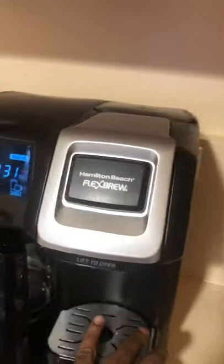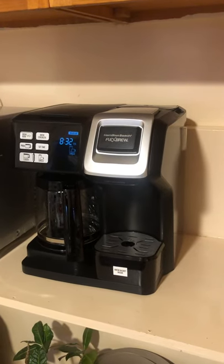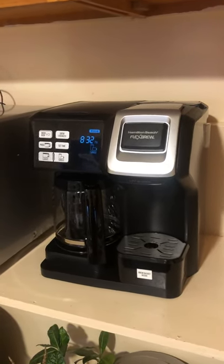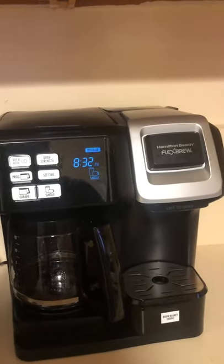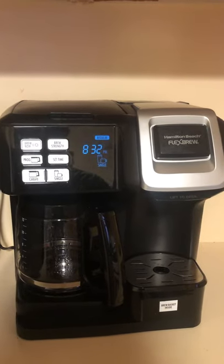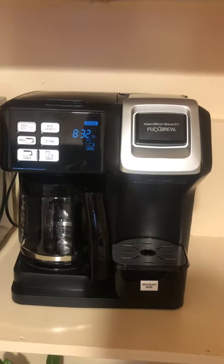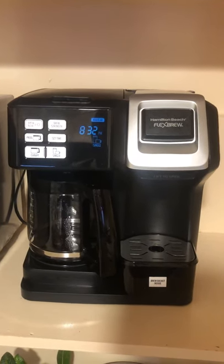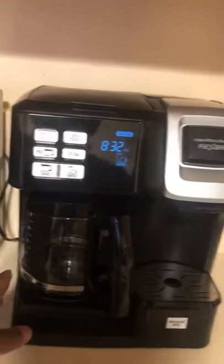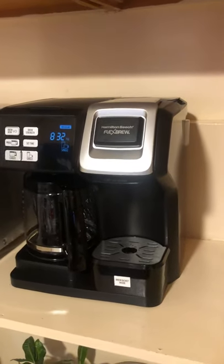In terms of build quality, the machine seems to be pretty well built. I've had it for about two months. It's flexible — when I go to work I brew three or four cups to carry with me throughout the day, but when I'm at home I usually just drink one cup. The flexibility to brew multiple cups or a single cup is really good for me.